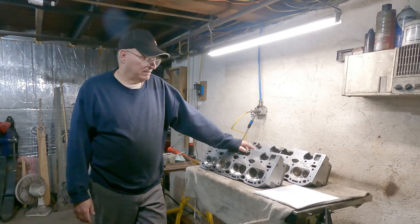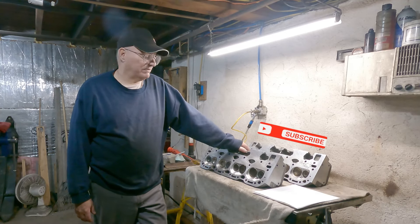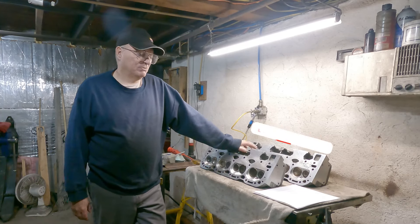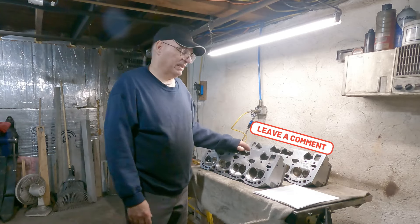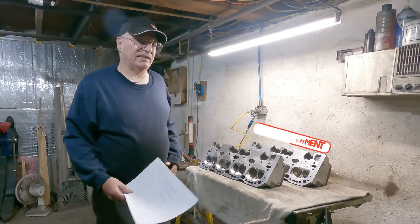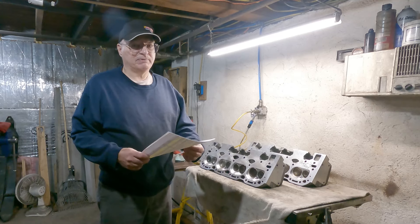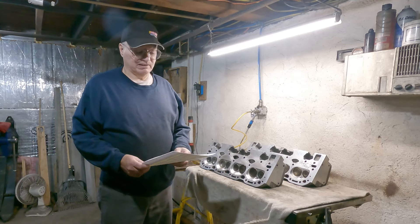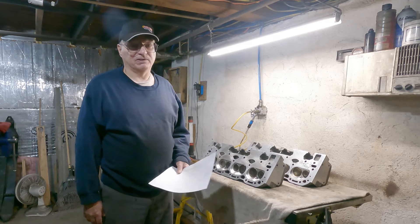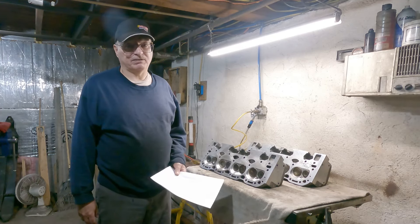This video is about the flow numbers on these cylinder heads and how I got ripped off. We'll go over the flow numbers first. The reason I had these heads flowed is I ported these myself and people keep asking me what they flow. So I figured while it's off and I'm waiting for parts, I'd get them flowed. I didn't expect a lot — they did flow pretty much what I expected.